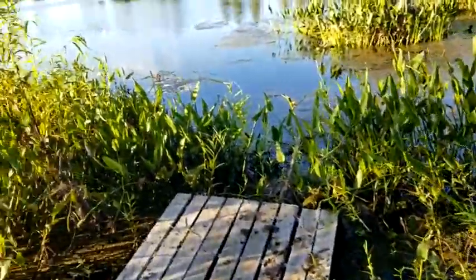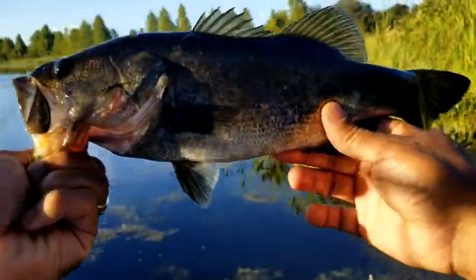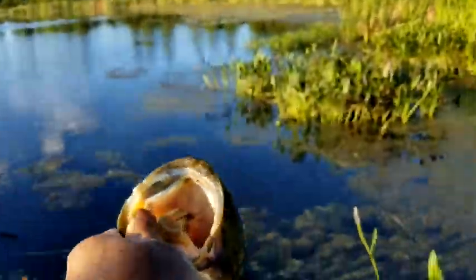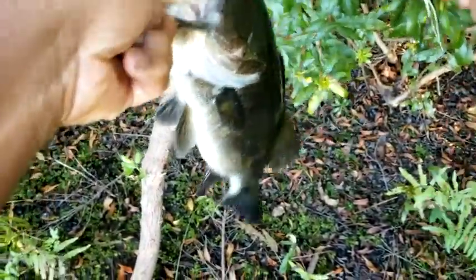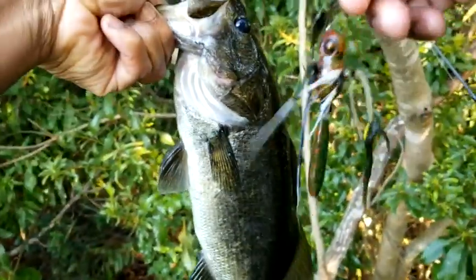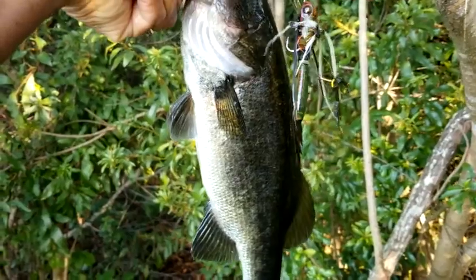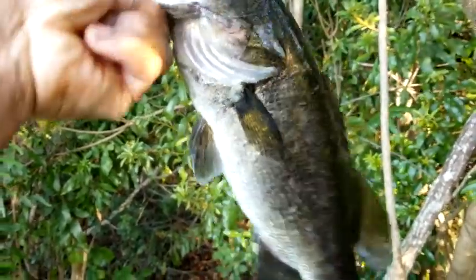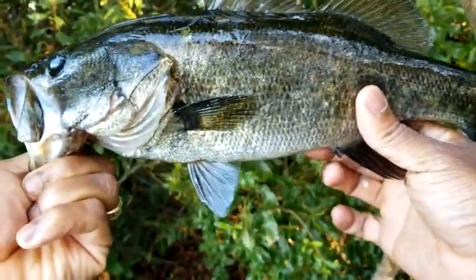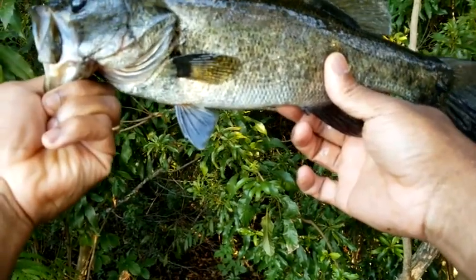Get it out here in the light — that's a nice one right there. Got him on that dragonfly. So this was a nice one here everybody, on the dragonfly. A little bit over a pound, pound and a half right here. But this was a nice one — I'm pretty excited about this one.